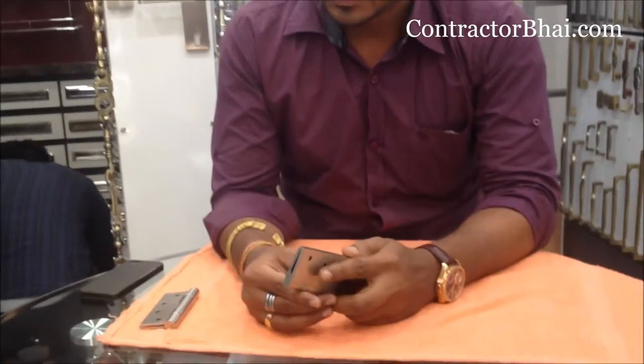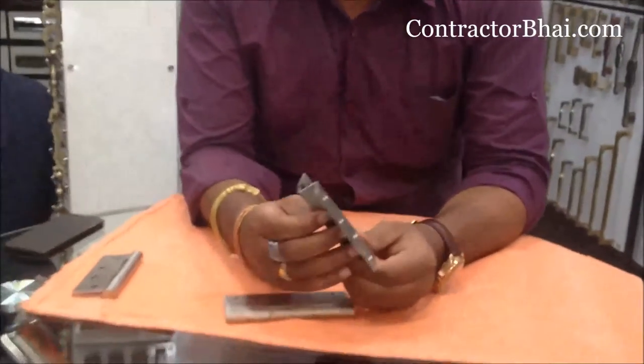What types are these? There is an L-inch type. They are used in wardrobes and cabinets.